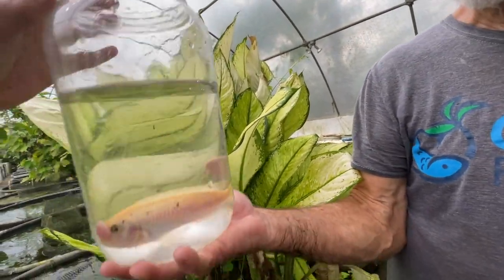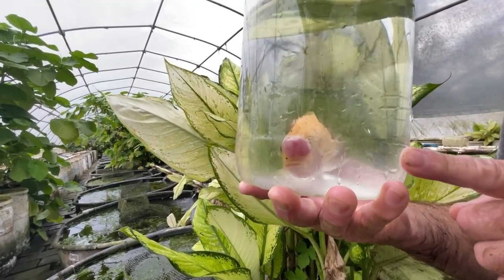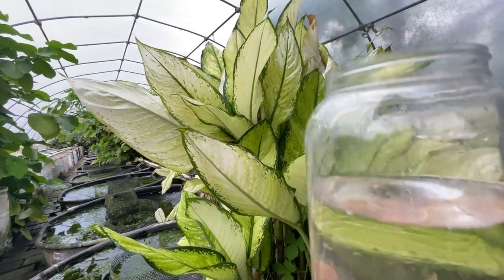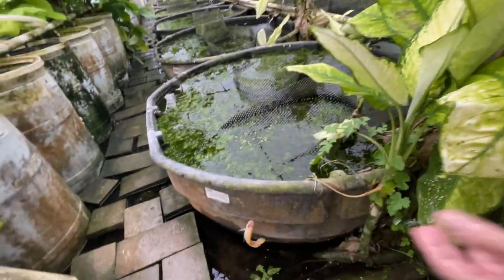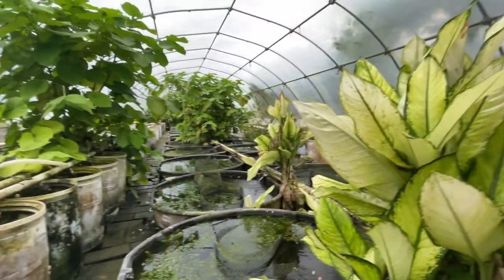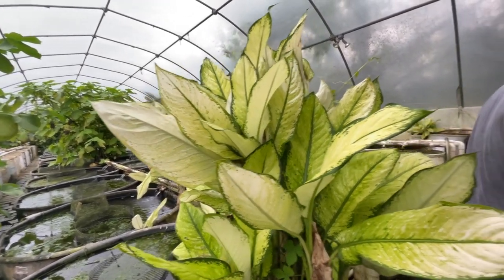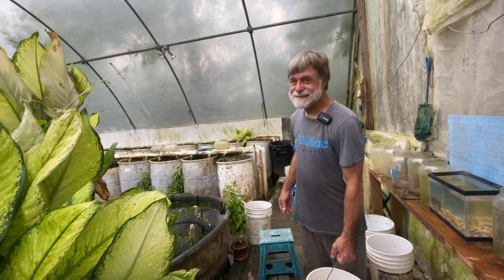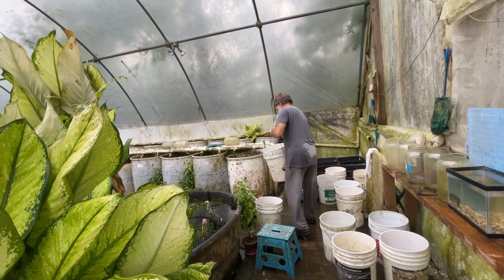Stormy just found a fish in the gutter. This is an Aulonocara with a lecithotrophic tumor of some sort, so I'm going to put her back in the gutter and let her live out her life. I'm not going to kill her. Stormy's complaining that I let the fish go — I'm going to have to start miking her so you can hear her complaints.